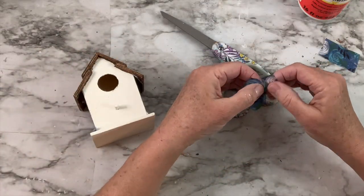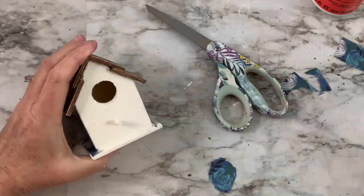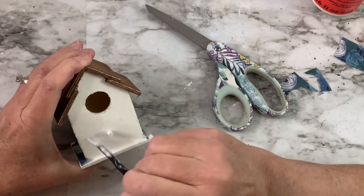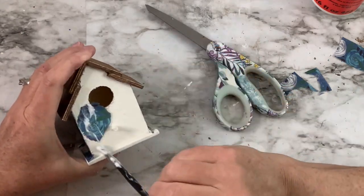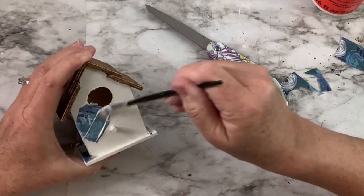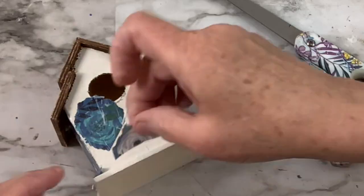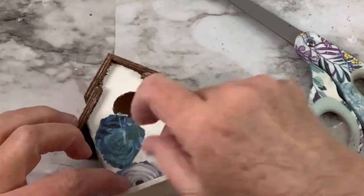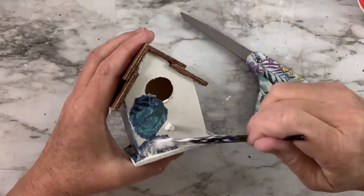For the front of the birdhouse I needed to tear small pieces and put them on individually because of the hole in the middle and the little perch — putting a whole piece wouldn't have worked. I ripped the edges rather than cutting, because it looks better when you decoupage with ripped edges. I placed them all around and that's how I covered it. It really worked out fine — it's not a perfectly cohesive design, but it still looks really good because it was a muted pattern on the tissue paper anyway.